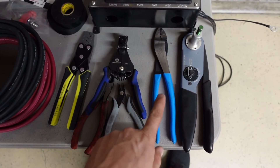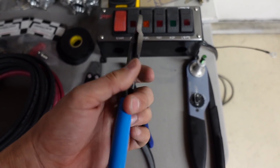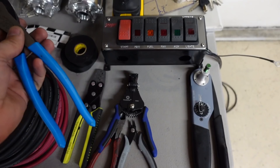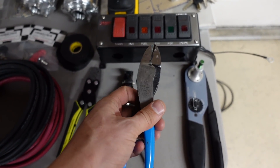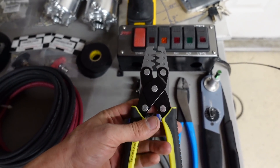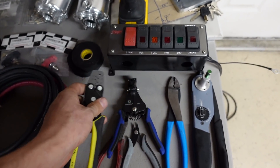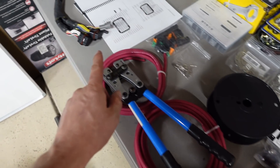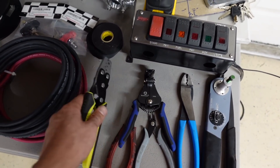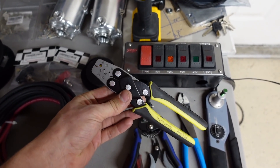Next up would be some crimpers. These are a standard pair — I believe Channel Lock brand — and they handle insulated and non-insulated crimps. I use these all the time, very good. Next up are Holley crimpers, which are for Holley terminals like their ECU terminals. The reason I'm bringing these up is because FuelTech terminals for their main connector are the exact same as Holley, so these cover everything. They also do a ton of different connector styles, and Holley makes some that are for WeatherPack as well.